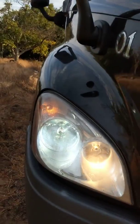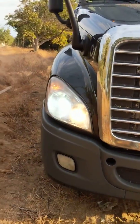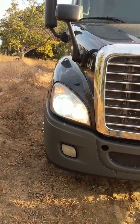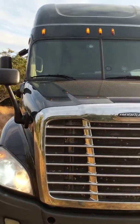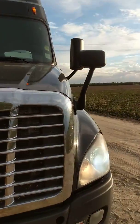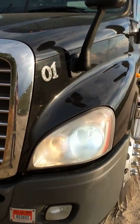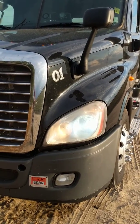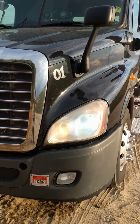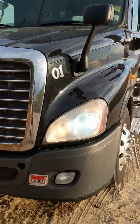It looks pretty good — very good. Let's see how it looks on the road. Later I'll make a video at night time and see how it looks in the dark.